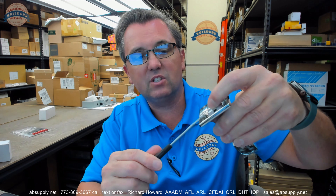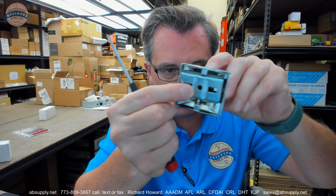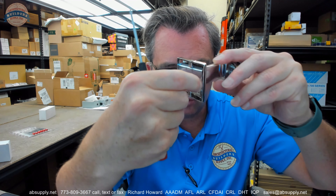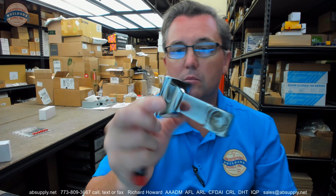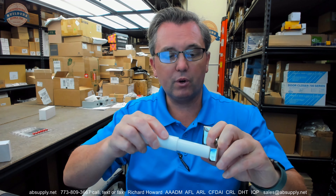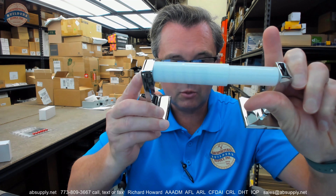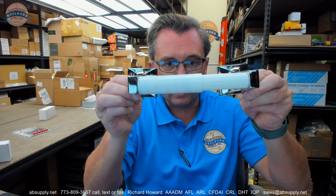Once you have that on and attached, you are going to be able to do the other side as well. Then of course you are going to install your spring-loaded plastic toilet tissue spindle. Your completed installation is going to look just like that.